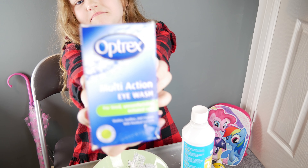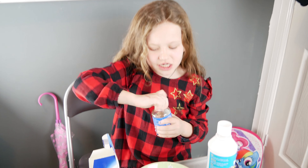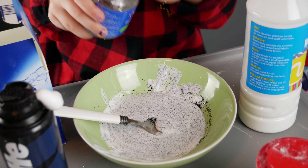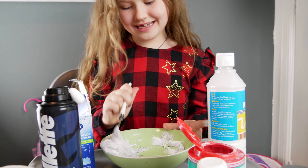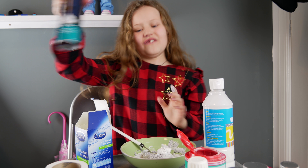And then what you need is contact eye blend. What does this do to it? Well, this combines the slime together. At the end of every slime that I make, I add in a bit more shaving foam. I find that was a bit too much, so I only add in a little bit more shaving foam.